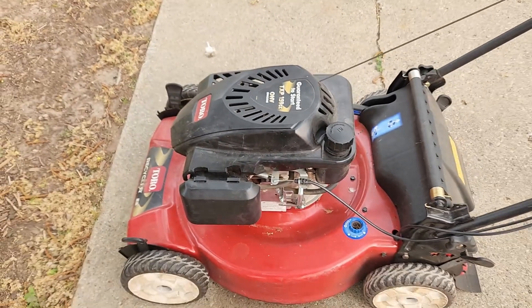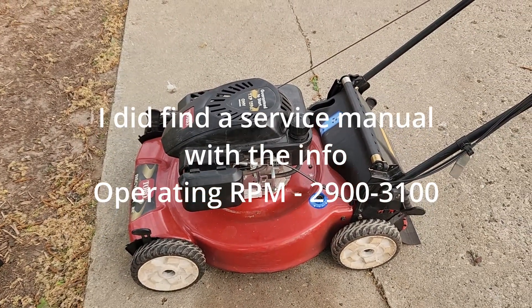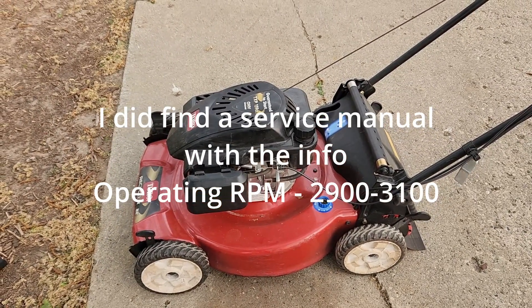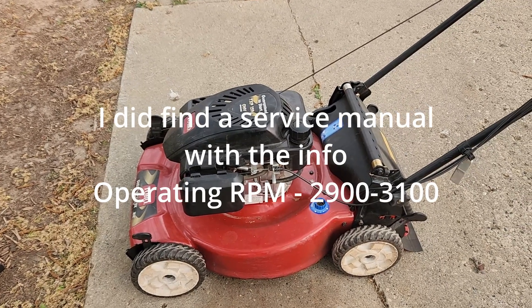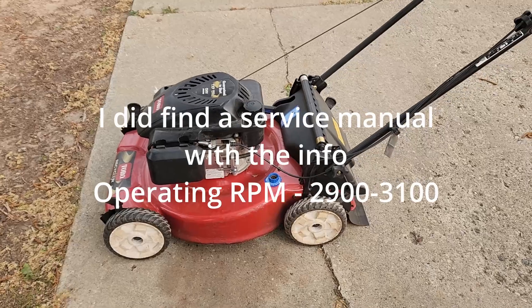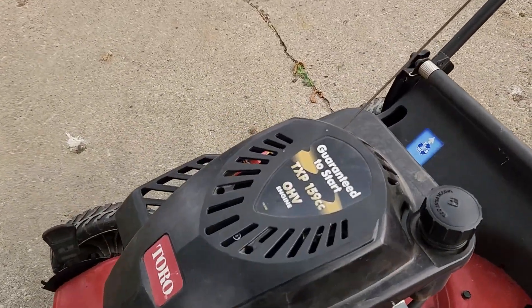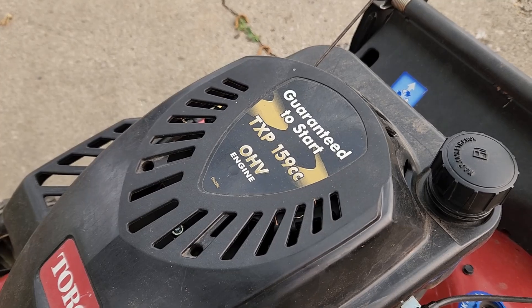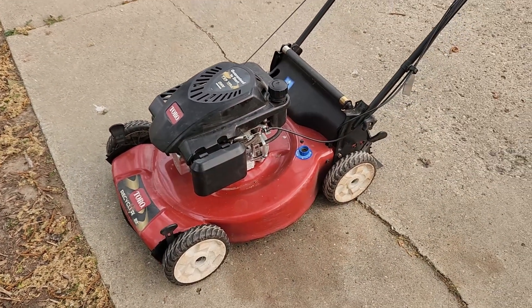Whether or not that RPM is what this engine calls for, I don't know — those things are really hard to find on the internet — but 3,100 to 3,200 RPMs just sounds about right to me for a lawnmower. There you go: the Toro TXP 159cc overhead valve engine on a Toro Recycler lawnmower.